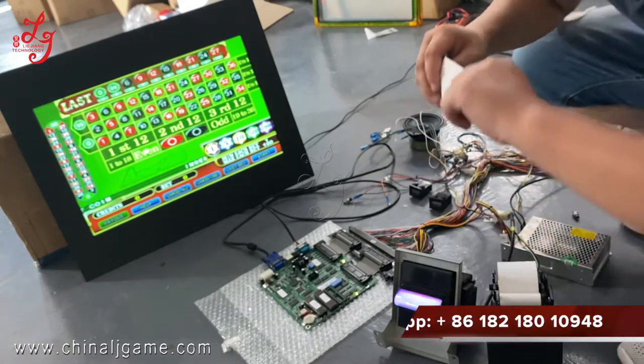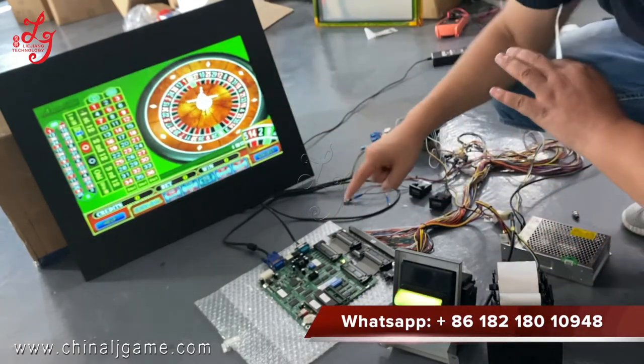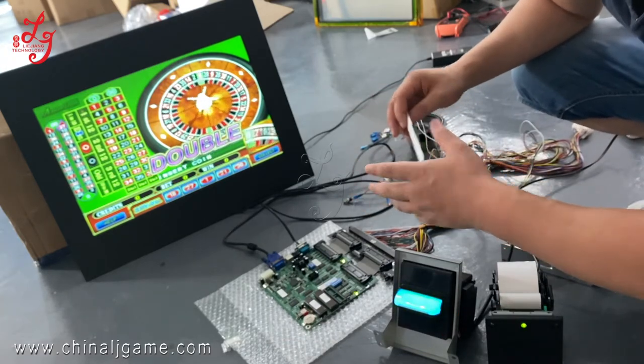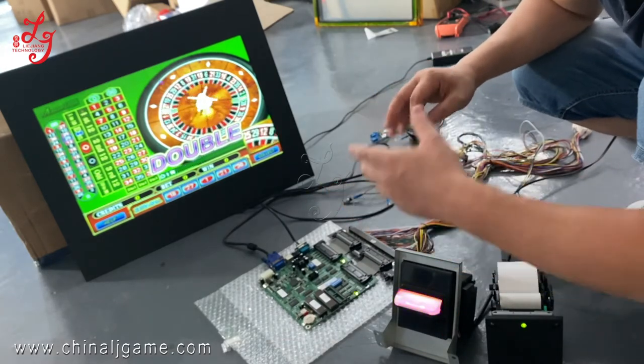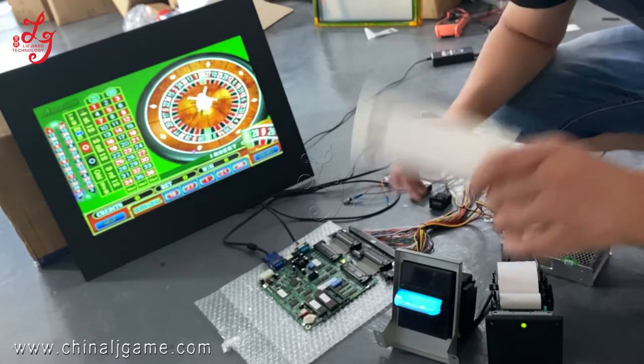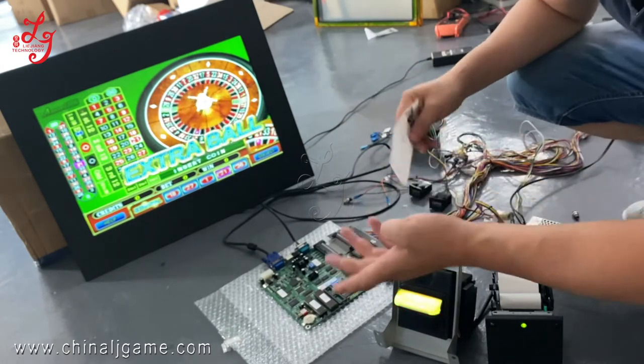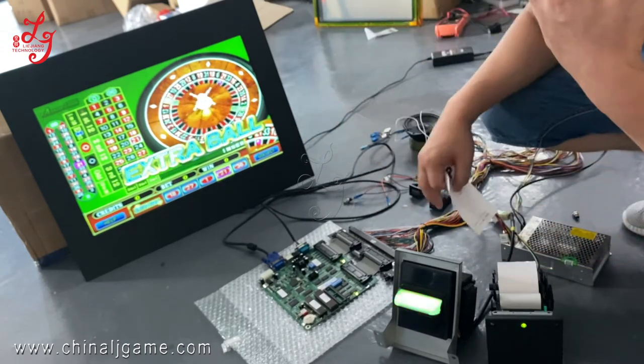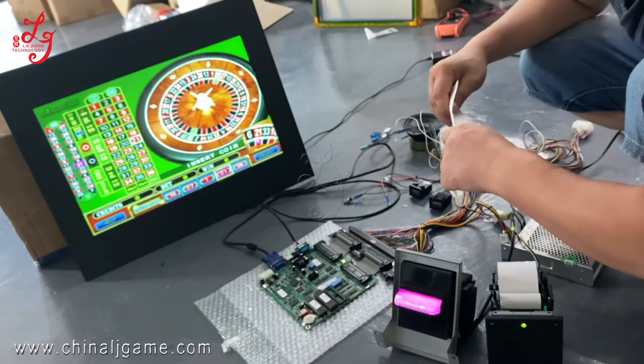And if you buy the game board from us, we can send you the harness too. We have some other videos to teach you how to connect the wires of each speaker, motors, meters, coin acceptor, printer, and the VGA or touch panel. Okay, thank you.